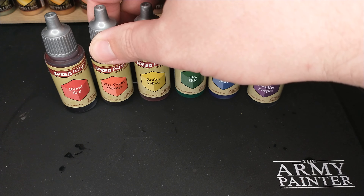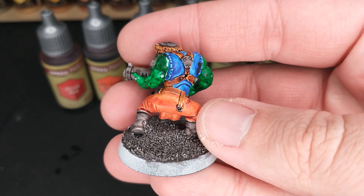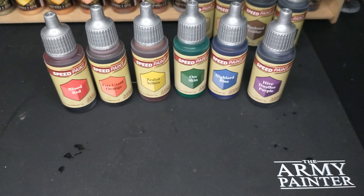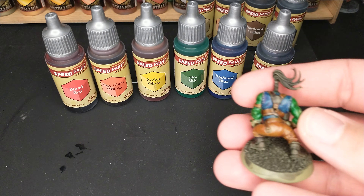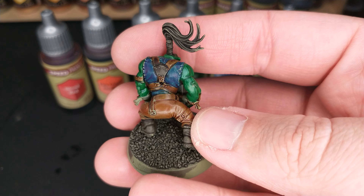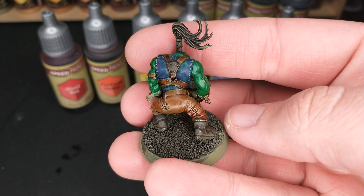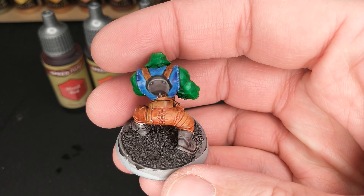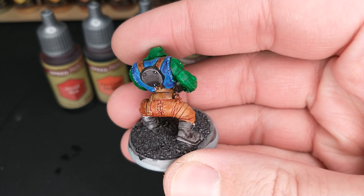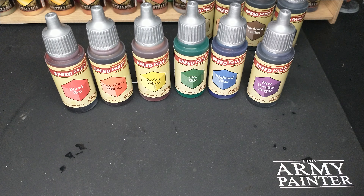The orange is definitely pretty close to brown. If you look at it over white primer, you'll see the orange on the pants is different than the brown on the leather. However, once you start using darker primers, it starts to seem a little more brown. On Death Guard green, for example, the orange pants look very similar to the brown belt and straps. Over Citadel Gray Seer it is still orange, but even with that little bit of gray, you can see it's on the brown side. That's okay though — it's still a good color.